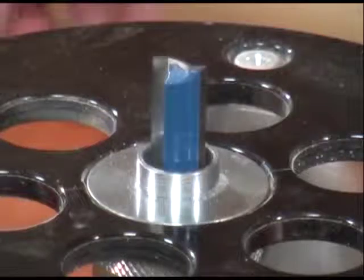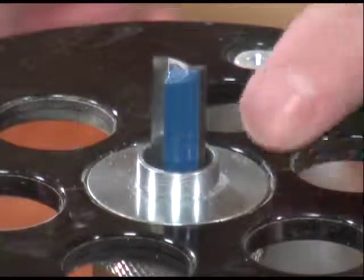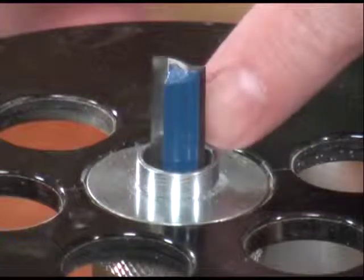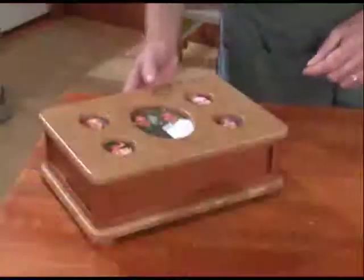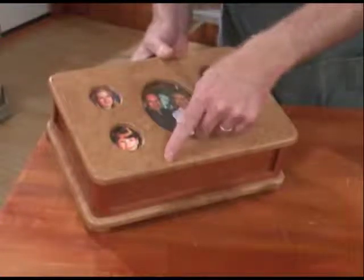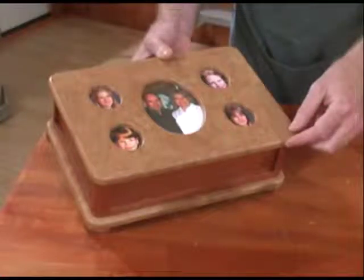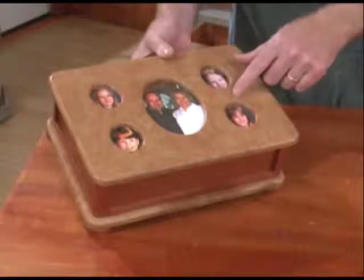The first way is to use a straight router bit and a guide bushing. The problem with this is that because the diameter of the guide bushing is larger than the diameter of the bit, your template can't be the same size as your finished project. That means if you want to make a template to route this box lid, you need to make it just a little smaller for the outside perimeter and the rounded corners to account for the offset between the guide bushing and the router bit. But for the photo cutouts, you need to make the holes just a little bit larger for the template. It can be kind of confusing.